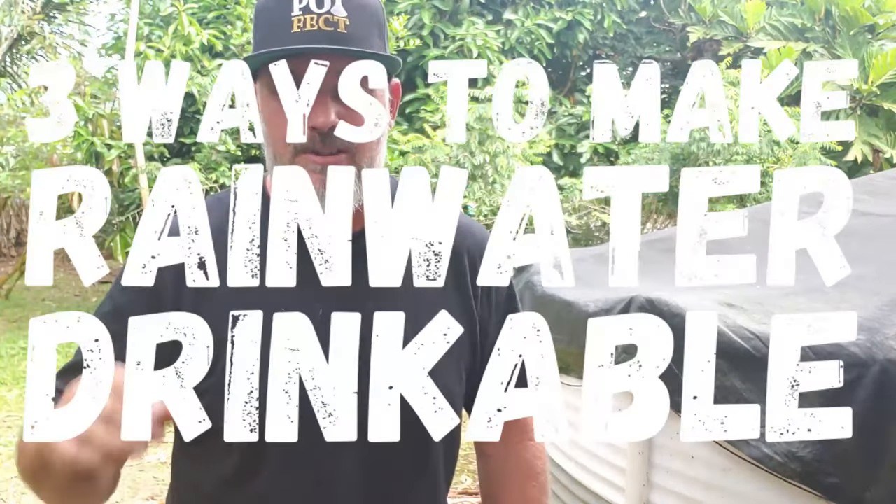I'm going to show you three ways to make your water drinkable, but before we do, we need to go over all the little things you need to be sure of before you even think about treating your rainwater to make it drinkable.